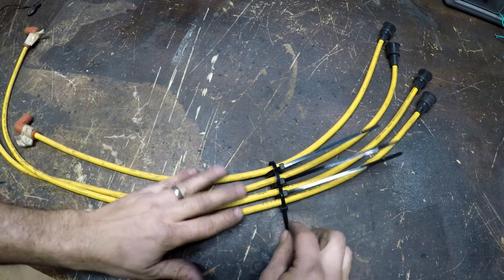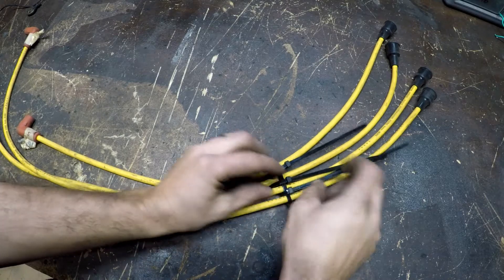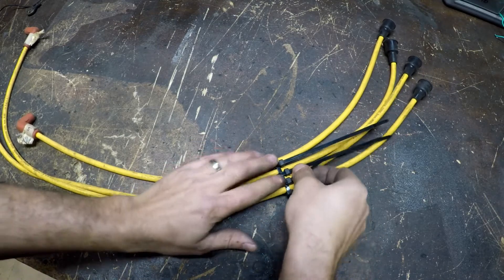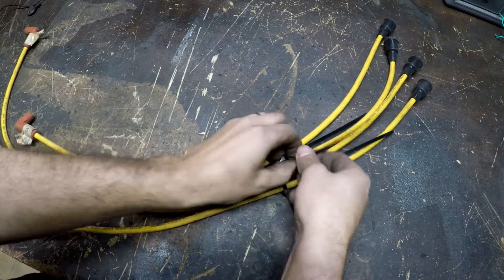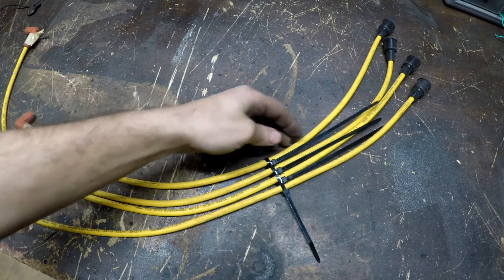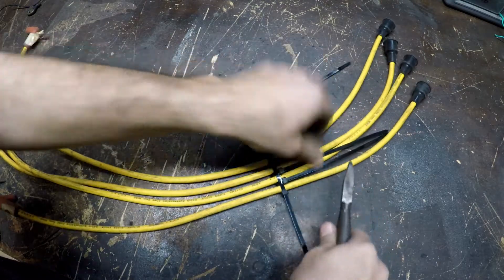Once they're all in place, start tightening them down — go little by little, one section at a time, until you get where you need to be. And lastly, one last snug. Then take your snippers and cut them off.